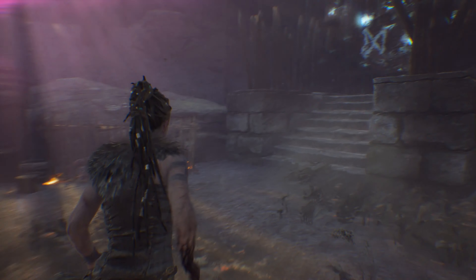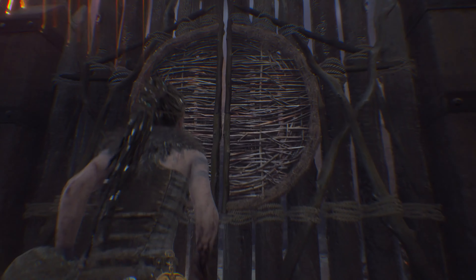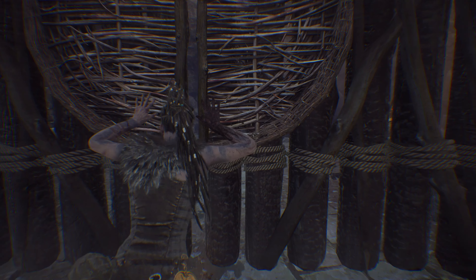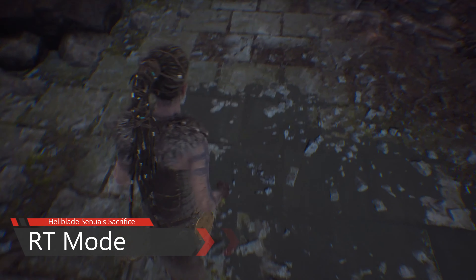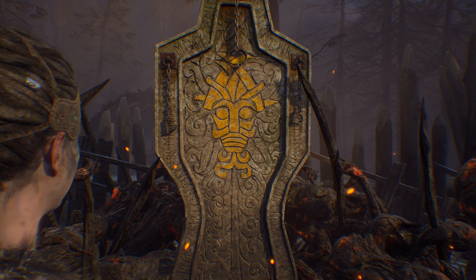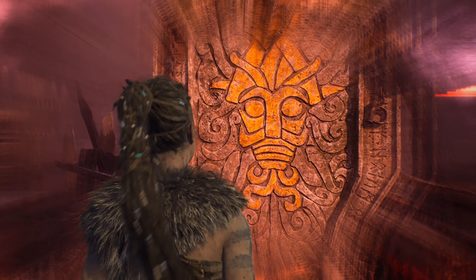Hellblade: Senua's Sacrifice is very similar to Doom Eternal. It has a ray tracing mode — what you're looking at right now — with ray traced reflections. The options are: enhanced graphics, which is the RT mode; enhanced resolution, which is the 4K 60fps mode; and enhanced frame rate. I'm not sure if the frame rate mode hits 120fps — it doesn't say.